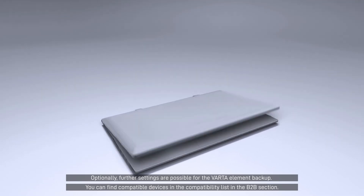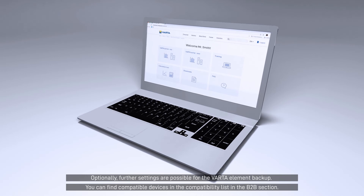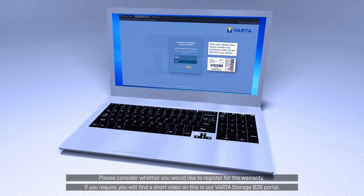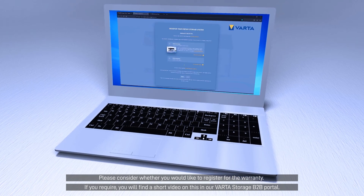Optionally, further settings are possible for the VARTA Element Backup. You can find compatible devices in the compatibility list in the B2B section. Please consider whether you would like to register for the warranty. If required, you will find a short video on this in our VARTA Storage B2B portal.